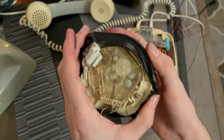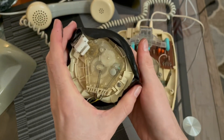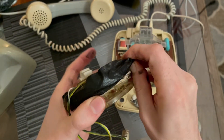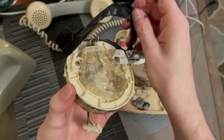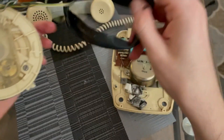Personally I prefer the dials where there's a metal holder and you can just unscrew them. These sealed ones are kind of obnoxious to work with. Now I'm going to remove the tape.